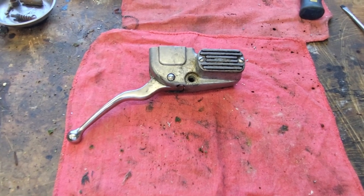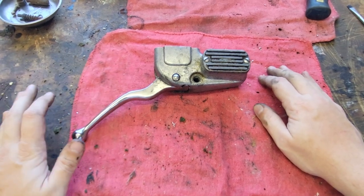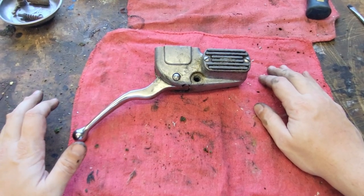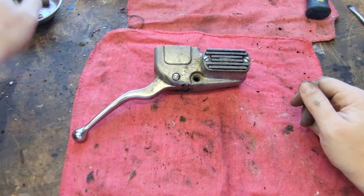Alright guys, so check this out. Here we got a shovelhead. The years look to be about the same. Shovelhead front master cylinder rebuild.